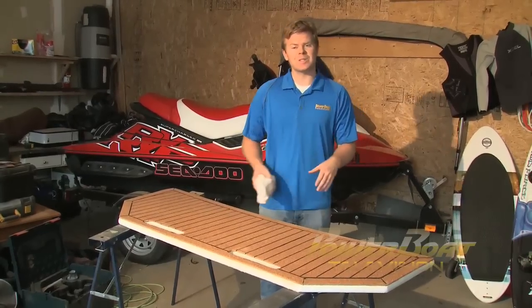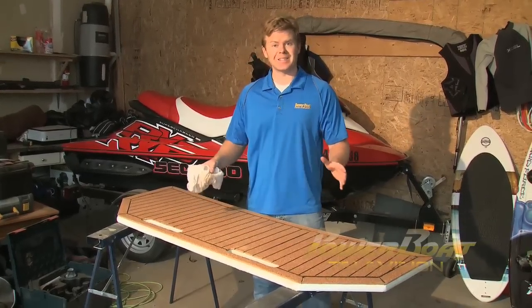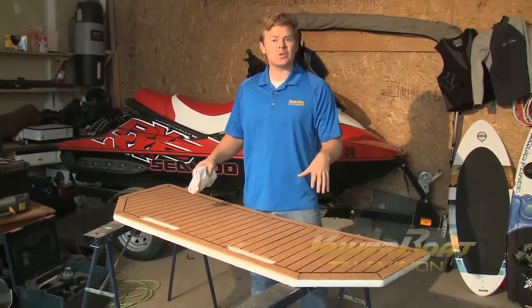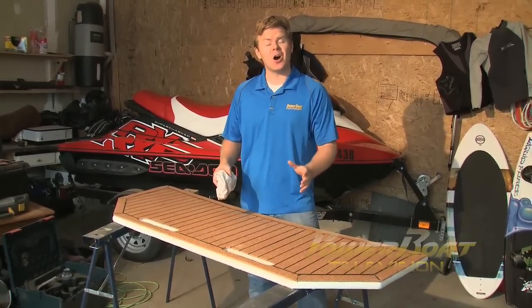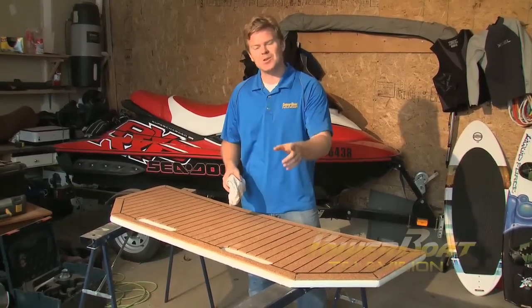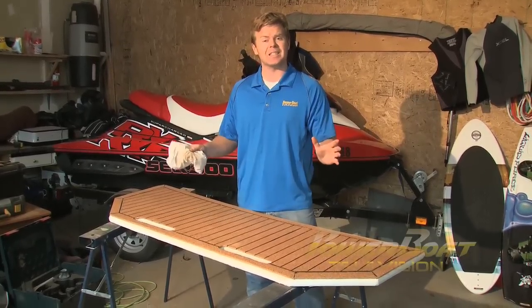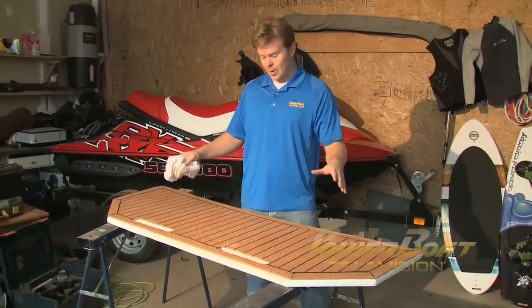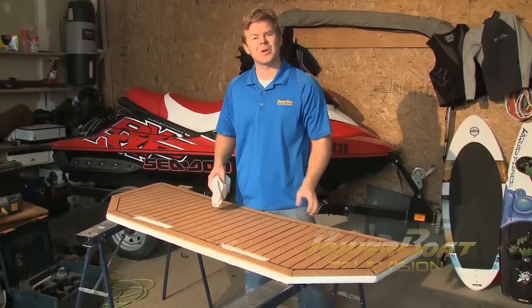With that last coat of sealer, the project is done and I gotta say, I am more than happy with the result. A project like building your own swim platform may seem intimidating on the surface, but really, if you take it one step at a time, it's something that you can do in your garage. The biggest thing it takes is time. Not only do I have a new, bigger platform that's gonna last, but it looks great as well.